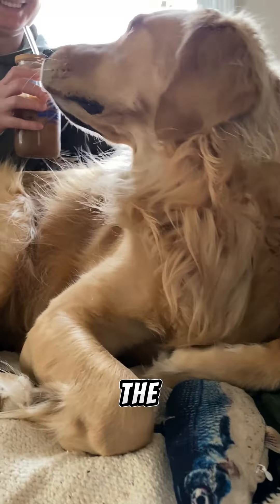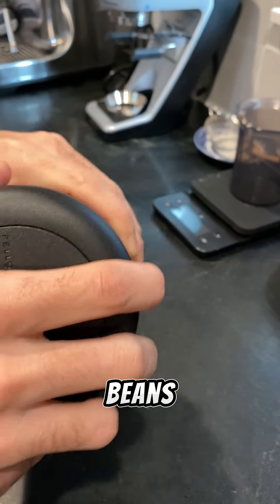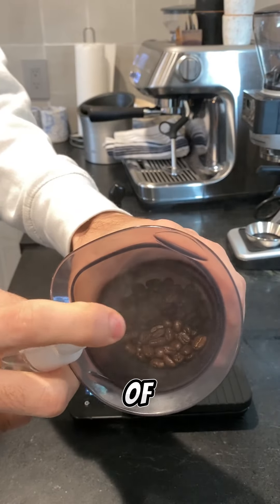Here's a walkthrough of how I make coffee on the Breville Barista Pro. First, we'll measure our beans. I keep them in this airtight container to keep them fresh longer. We're shooting for about 18 grams of coffee beans.